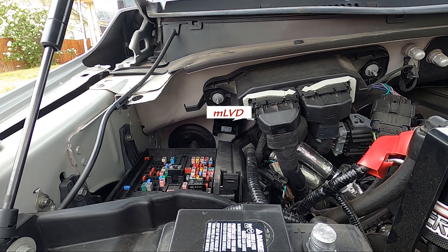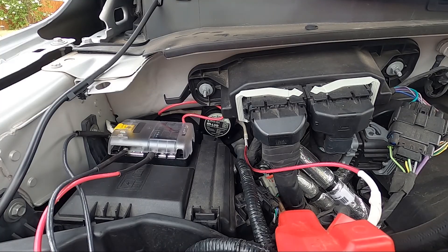Now that we have all the wiring done in the back, I'm going to come up here to the front and do some wiring.